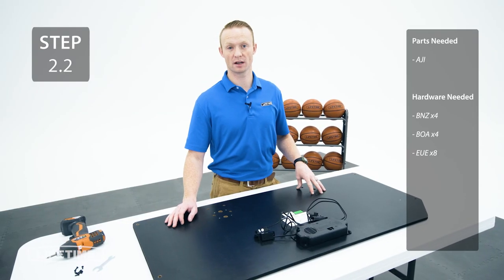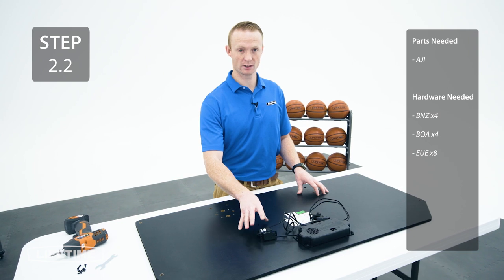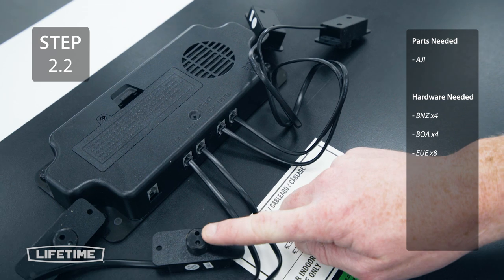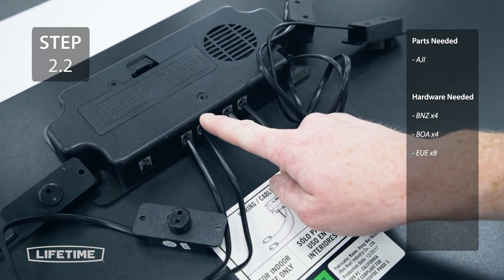We attach the sensors to the back of the backboard in this step, making sure that the sensors on the right go to the holes on the right and the sensors on the left go to the holes on the left. Make sure you check the back of the scoreboard — the sensors on the top go in the top hole and the sensor on the bottom goes in the bottom hole.